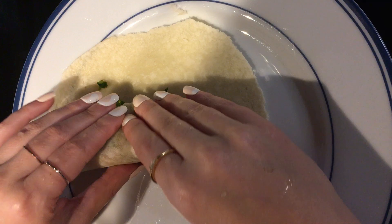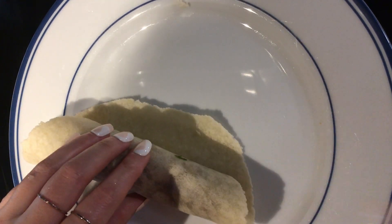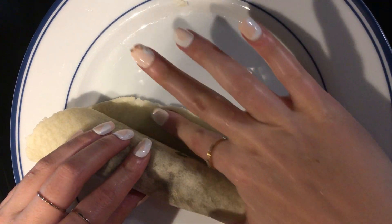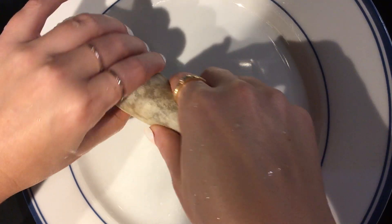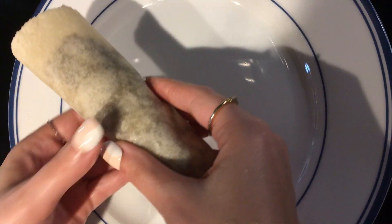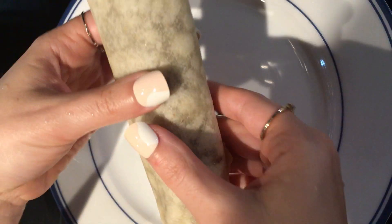Then you roll slowly, and at the very end you're gonna put a little bit of beans so it'll stick, and then you just put it right on the skillet face down so that you can get it to seal nice beforehand.